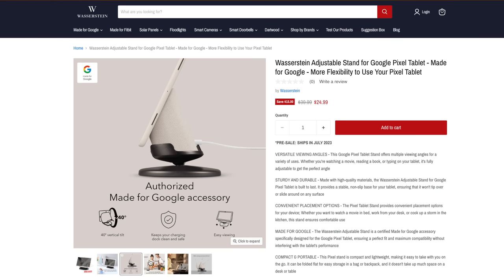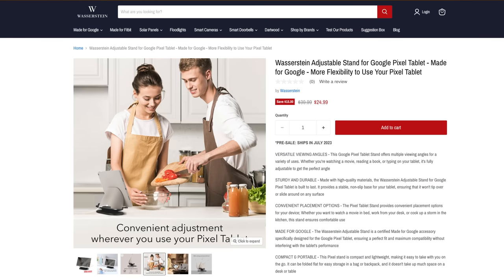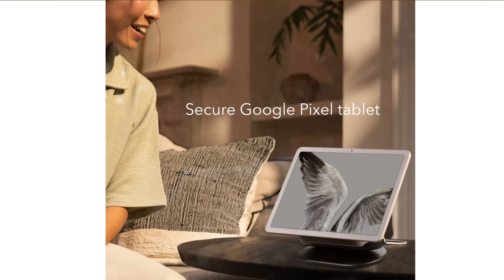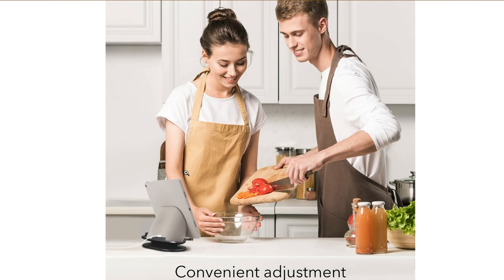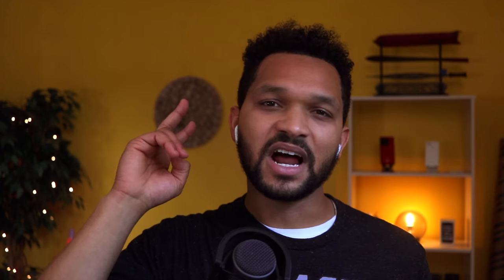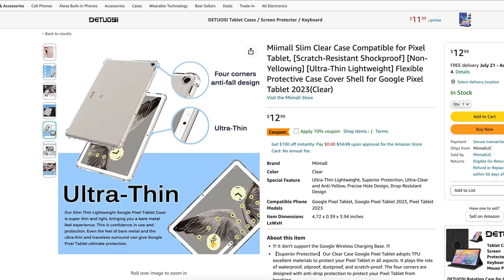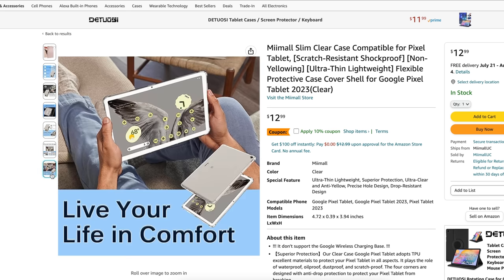And that's my top five accessories. I also have some quick honorable mentions. One is an adjustable stand by Wasterstein — I don't have this yet, but it's a little stand for the Pixel tablet hub that appears to let you tilt the entire hub like you would a monitor, which I can see being useful for office or desk setups. My second honorable mention is a generic clear case on Amazon. I only bring it up because there are literally no other Pixel tablet cases I know of at this time, so buy it at your own risk or wait for reviews to come in.